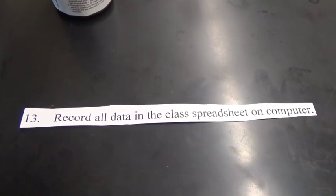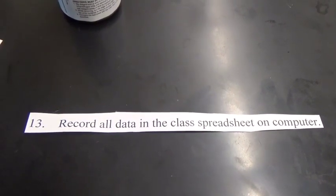Number thirteen. Record all data in the class spreadsheet on the computer.